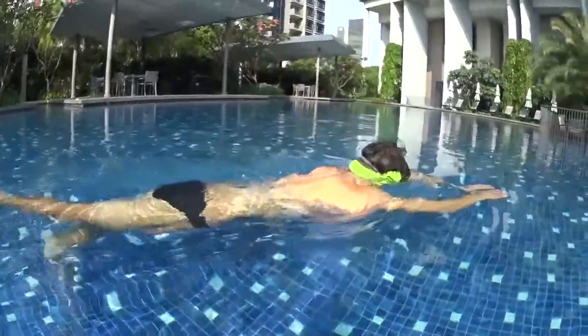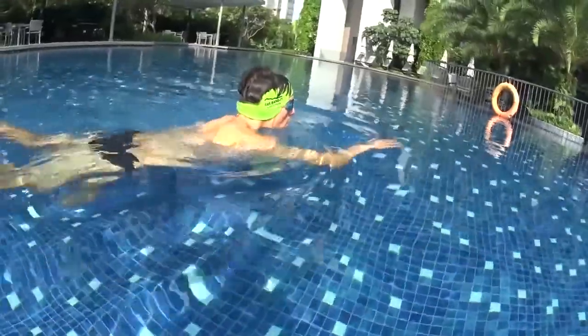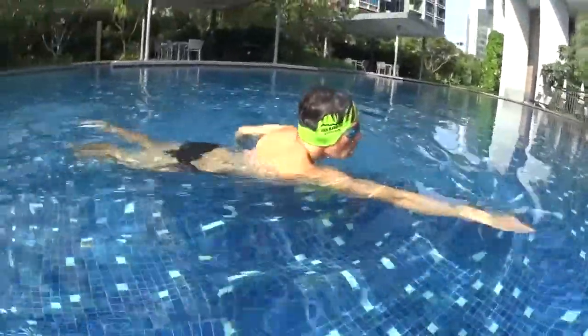Blow your bubbles while you are swimming. When you take a breath, take one big breath only and go down again to blow bubbles. Don't fight to stay on the surface. Go slowly.